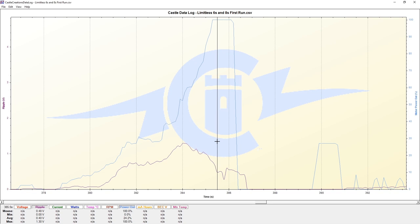Under partial throttle, the PWM is active. When we look at the maximum ripple voltage of this particular pass, it occurs at 53% of our output power of our electronic speed control.